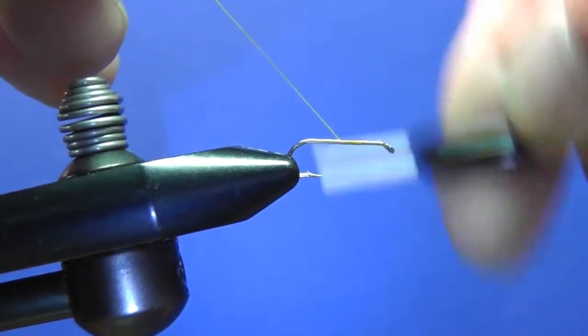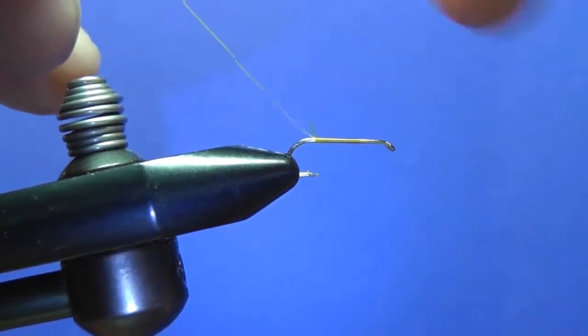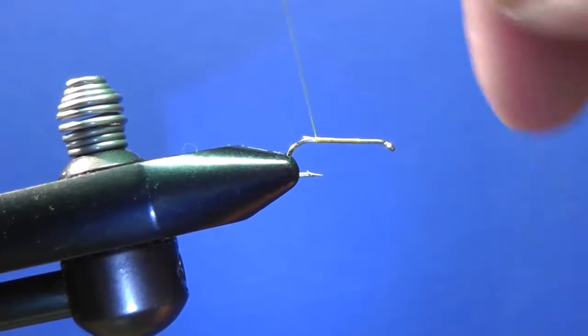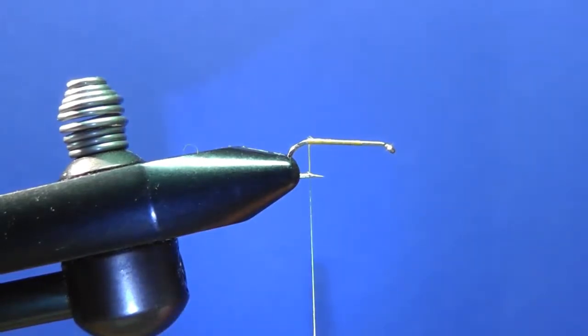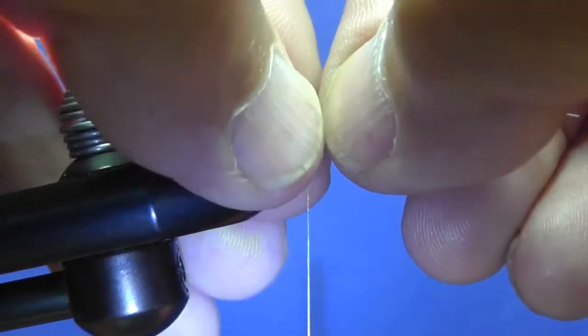We lay down the thread base back to the bend of the hook, and then we tie in a tail of moose hair. You can use elk hair but I prefer using the moose hair — it seems to be just a little bit stiffer than elk.